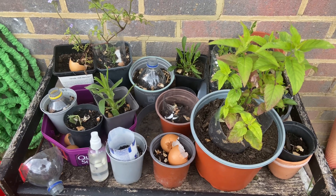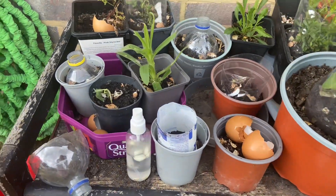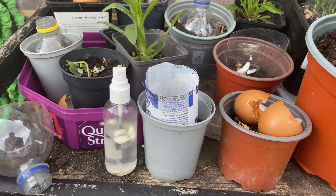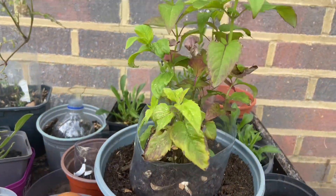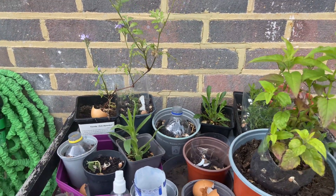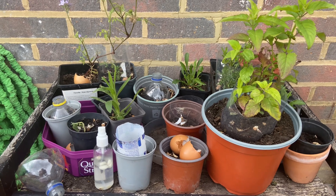So I'm using eggshells, plastic, and garlic spray, all of which together is having the desired effect. I also have a very loud magpie.